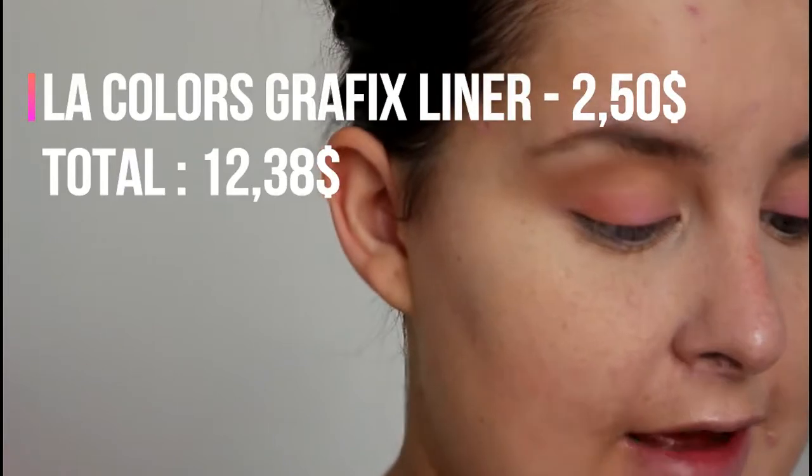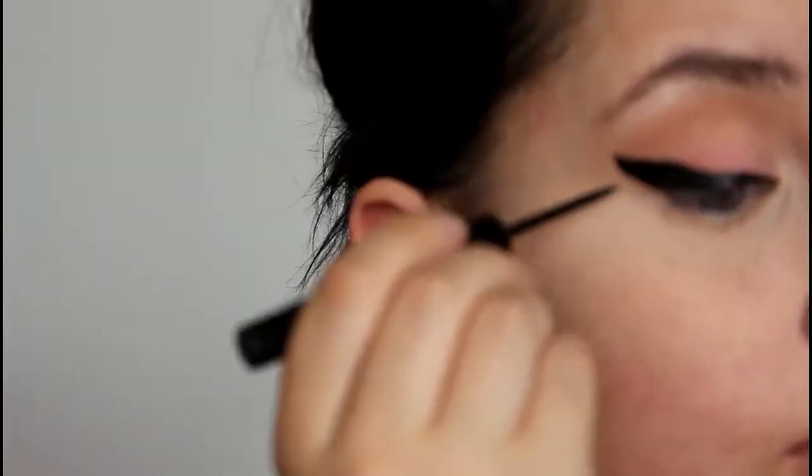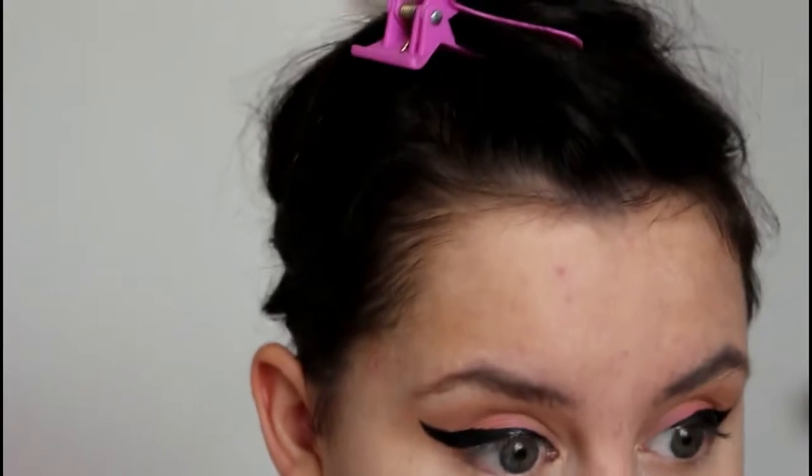I'm going to take the LA Colors Graphics Eyeliner — I haven't used this in a long time. I still have faith it will be great. It's brand new. I feel like they changed the applicator, but we're not going to mind that. It's not the best, but it will do. At least it breaks the idea that all looks with this budget have to be natural. The liner is just like I remember — not as precise, but it looks okay because we have definition.